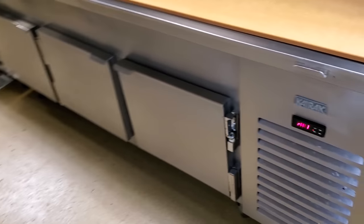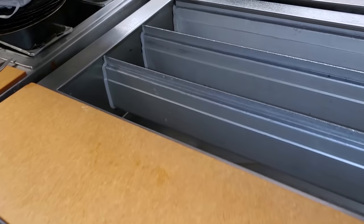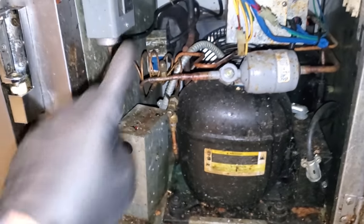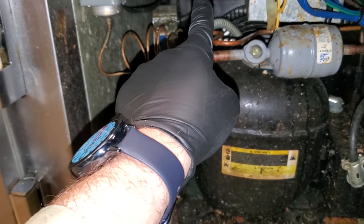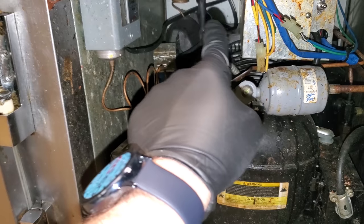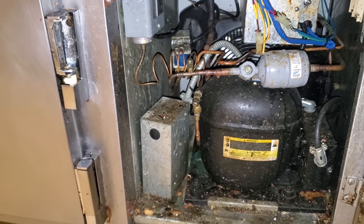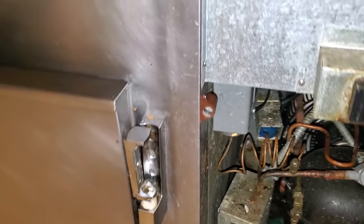Today we have a Kyraq Blue unit. This is one of the glycol prep tables and it is not working. This condensing unit down here cools a flat plate heat exchanger on the other side of that partition. The refrigerant stays within the condenser and the flat plate heat exchanger, and it circulates glycol throughout the unit. The problem here is that we're obviously high in temp, so we've got to figure that one out.